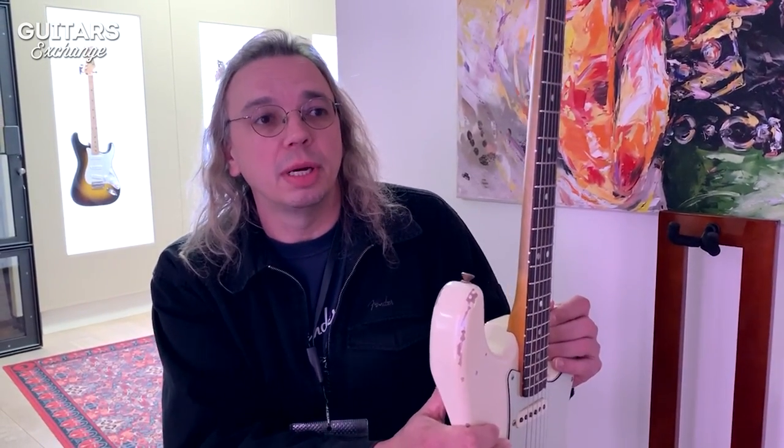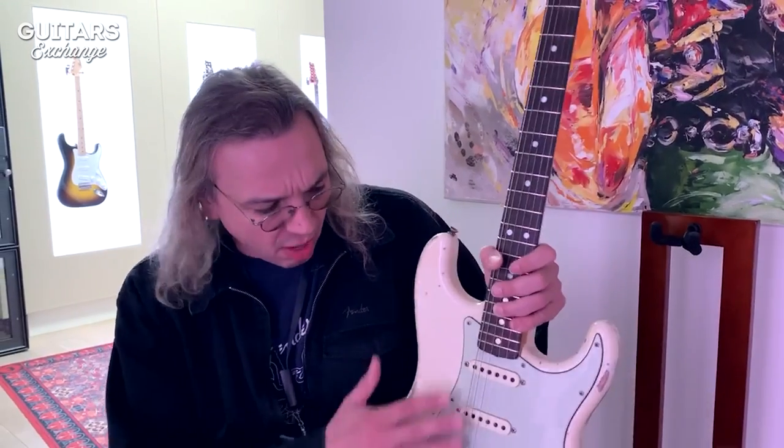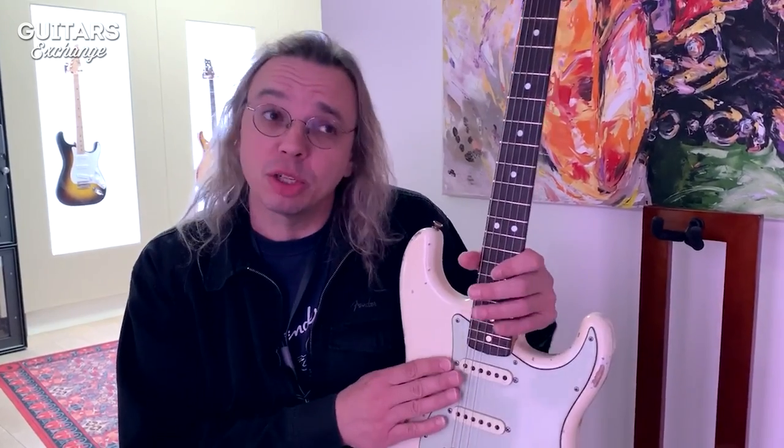It's a slightly higher grade of fit and finish, and wood selection depending on what you want. A lot of times we use figured woods, hand selected specifically for the customer. Oftentimes the pickups are hand wound — I think all the Custom Shop pickups are hand wound, and all the master builds are hand wound.